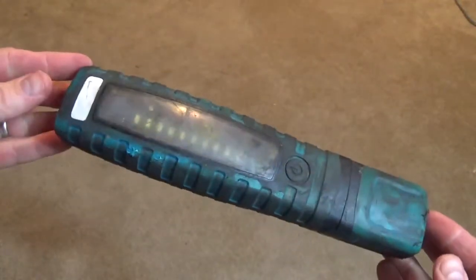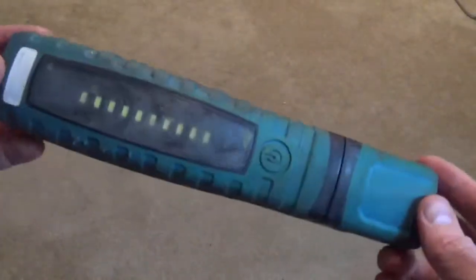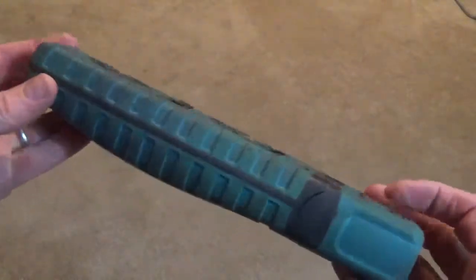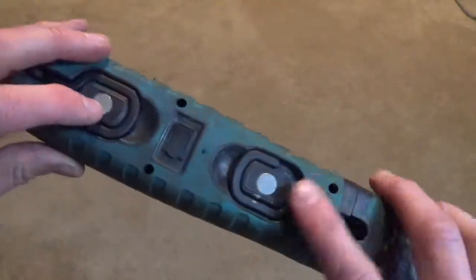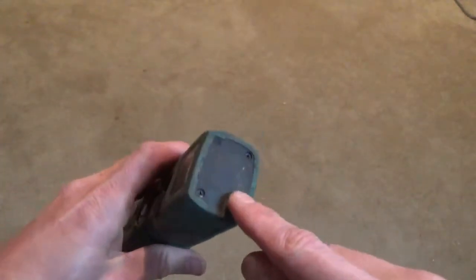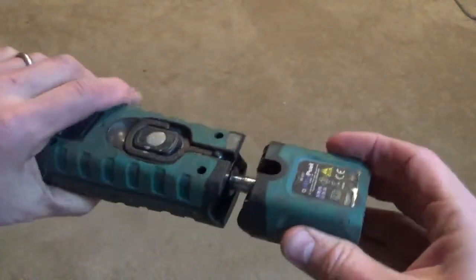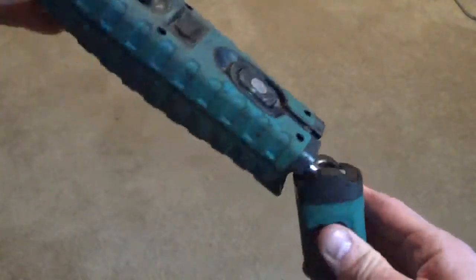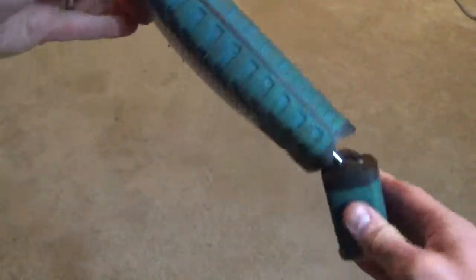I went ahead and used a toothbrush and some Fast Orange hand cleaner and got this thing about as cleaned up as I'm going to get it. There's definitely a super strong magnet down here at the end so you can put this flashlight on a metal surface and then pivot it to shine the light wherever you want.